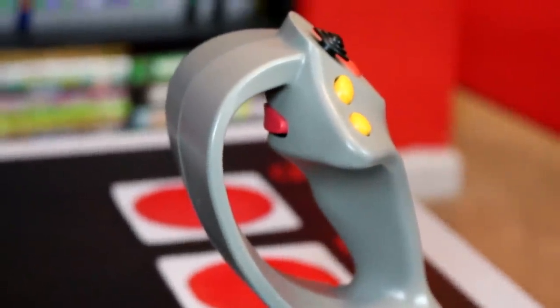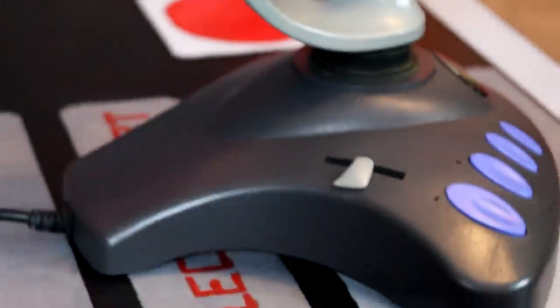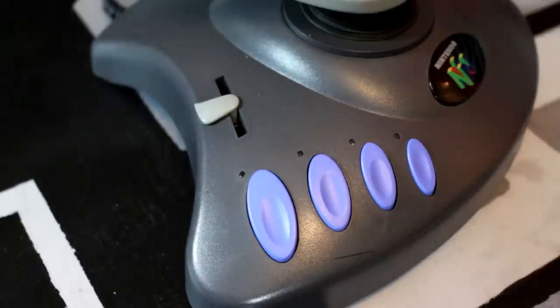On the underside, you can see a red trigger button, as well as this oversized plastic knuckle guard. And moving down to the base, you will find four dedicated turbo switches, as well as an analog slider. And of course, we have the iconic Nintendo 64 logo down here in the center.